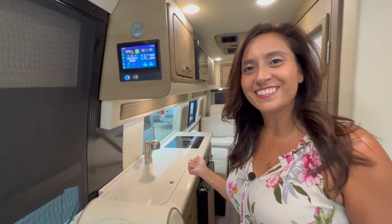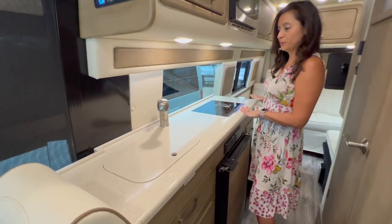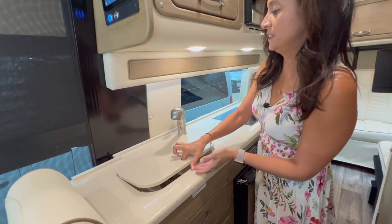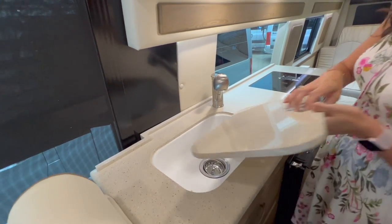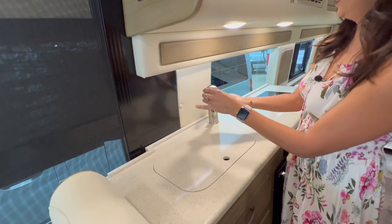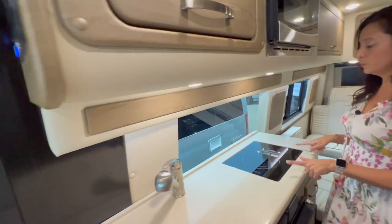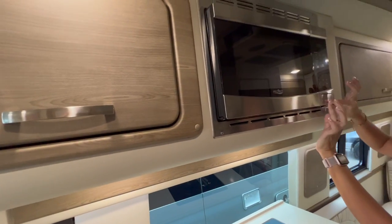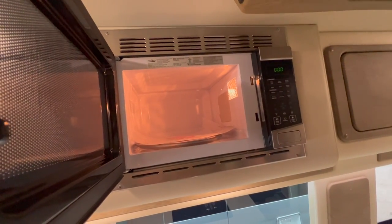Now let's check out the kitchen. There's a good amount of counter space. The cooktop is not covered, however the sink is. It's a nice white porcelain sink — a good size — with a pull-out spray hose. The cooktop is a one-burner induction cooktop. Right above that is the microwave, which is a decent size but is not convection.